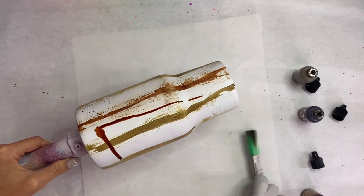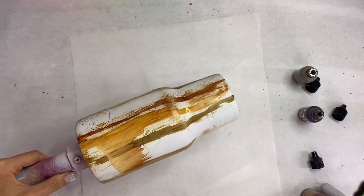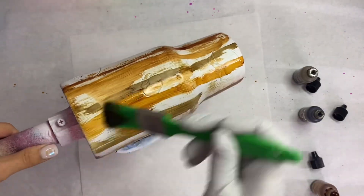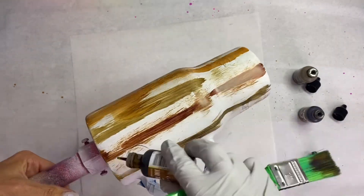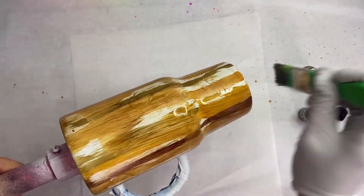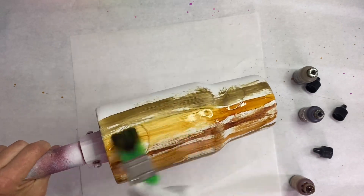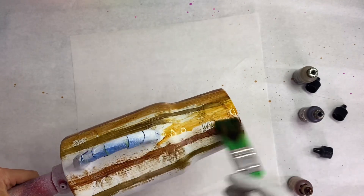Now we're going to take our caramel — this is going to be our main color. I'm just going to go in doing the same as I did before. As you can see it wipes away the other ink, which is okay because those other colors were just depth builders — they weren't really our staple color. So we're just going to go in with that caramel all over the tumbler until it is completely covered, and it's giving me the effect I'm looking for. You can keep going over spots if you don't like the way it looks — no harm, no foul — just keep going until you get your desired wood grain.